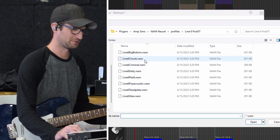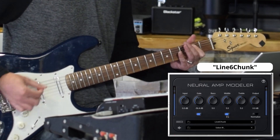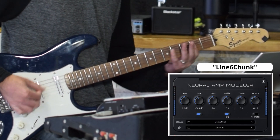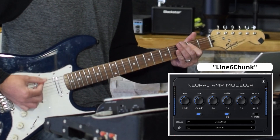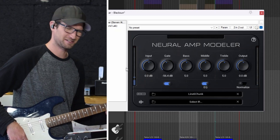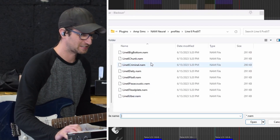Let's move on to the next one — Chunk. These definitely don't sound as good as the current profiles on NAM. That one was better. Let's get to the next one.